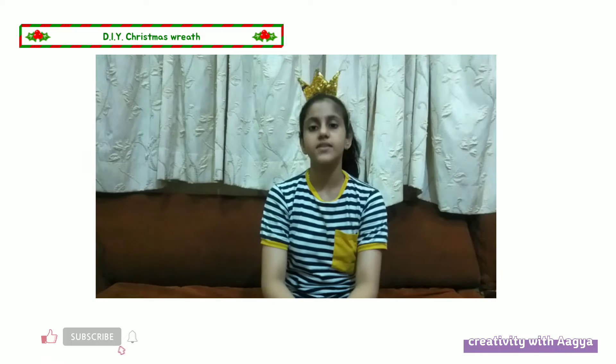Hello guys, welcome back to my show, Creativity. I am here. So today we are going to be Christmas live. The holiday is here.